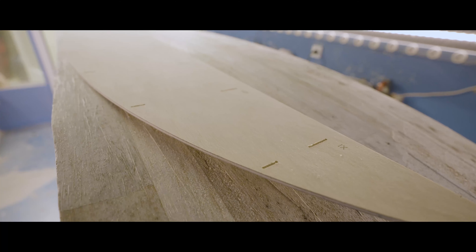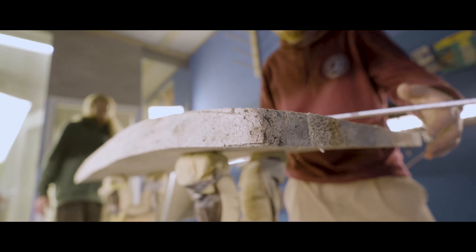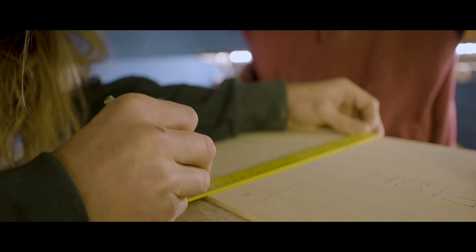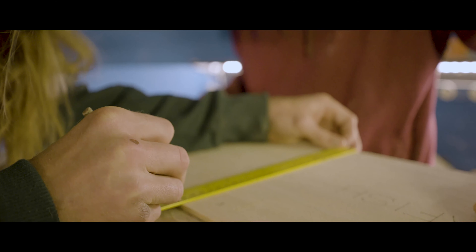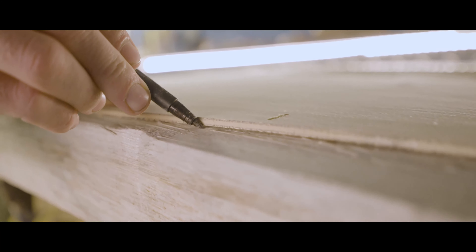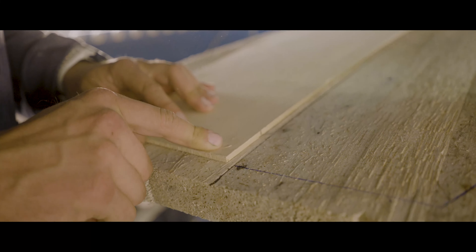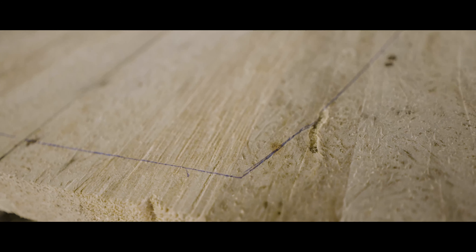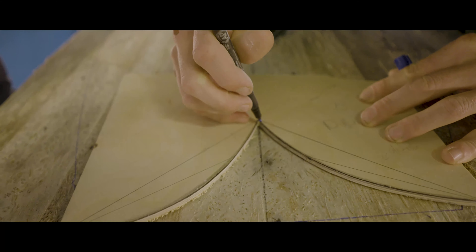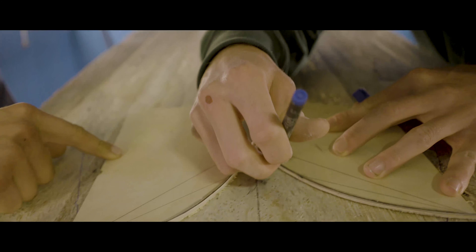From there, we draw the outline of the fish — this is going to be a 5'10" fish. We draw the outline with templates and use a nice pencil so you can see the line pretty well.